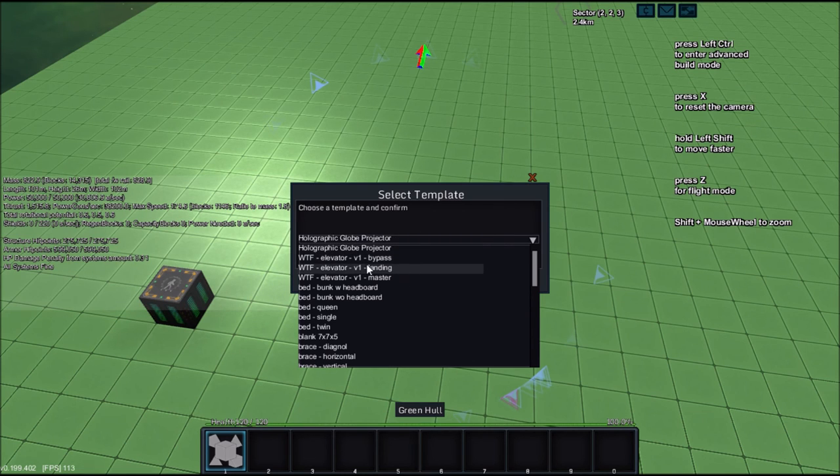The only template actually required for the functional elevator is the master one, but obviously you're not going to have an elevator that only goes to one floor, so you'll probably be using at least one landing and only one master. You can only have one master per elevator, though you're free to have multiple masters if you have multiple elevators.